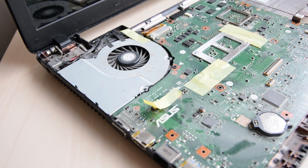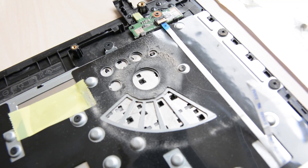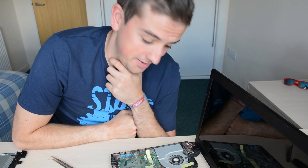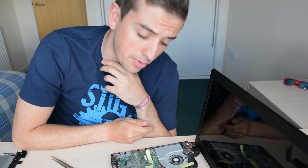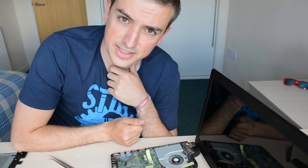And this is what the inside of the laptop looks like after five years of gathering dust. What have I done? I think the next step is removing the motherboard and cleaning all of that dust out.